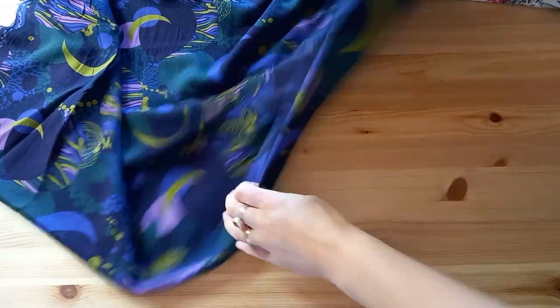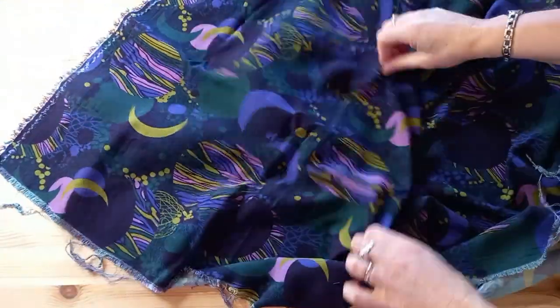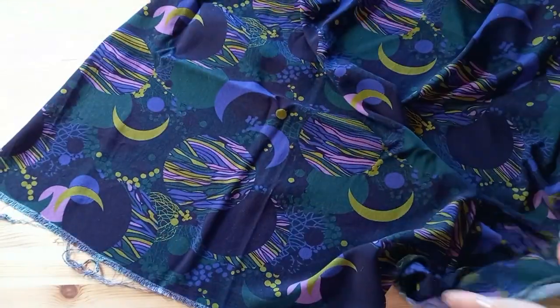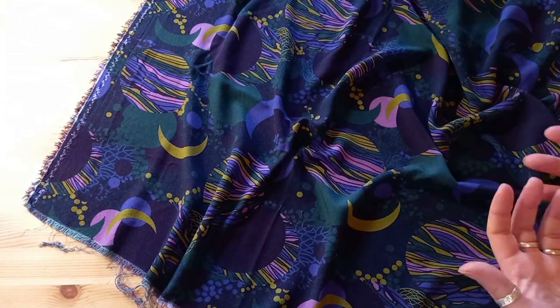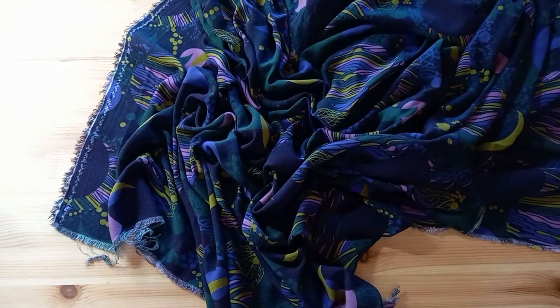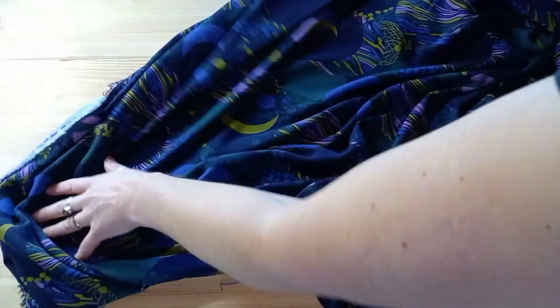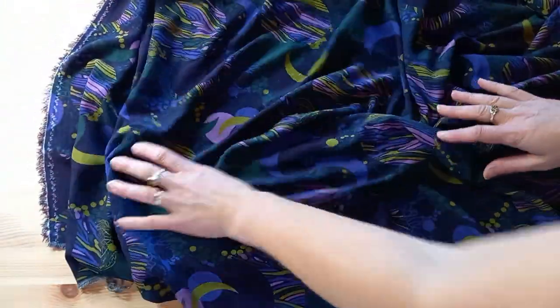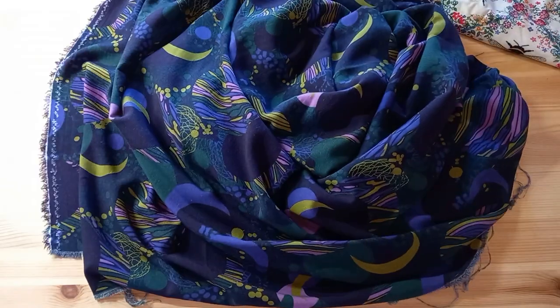This is a viscose fabric. Any fabric with a viscose content is much more drapey. You can see if I hold it, it's really floaty. It's lovely to work with, but if you're new it's sometimes a little tricky to cut out — it's more moveable on the table and trickier if you're cutting on the floor. Anything with a viscose content will have an element of drape. Even if you think you're picking a stable fabric like linen, if it's got a viscose content that will make it drapey. Watch out for the words viscose, chalé, or rayon. It's something to try once you've got your hand in with sewing.